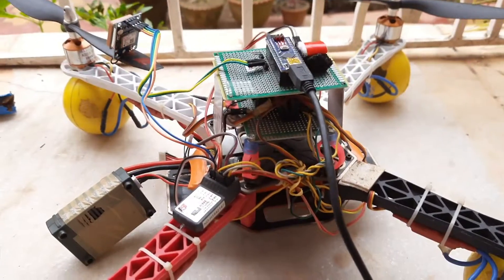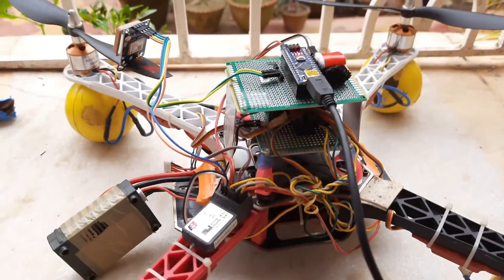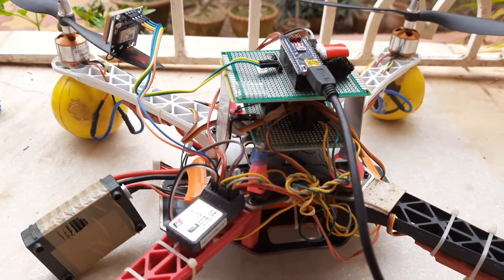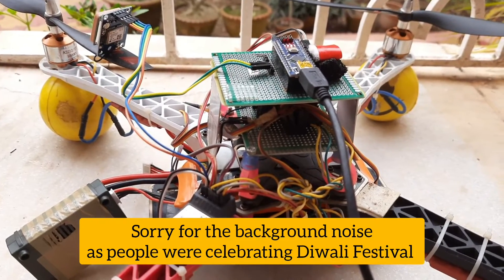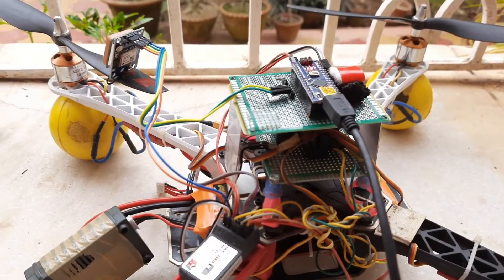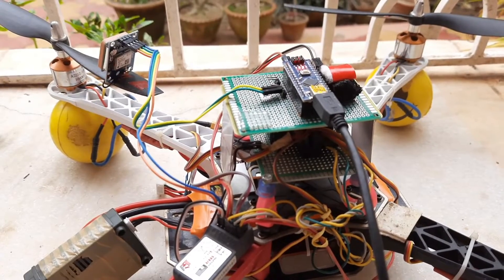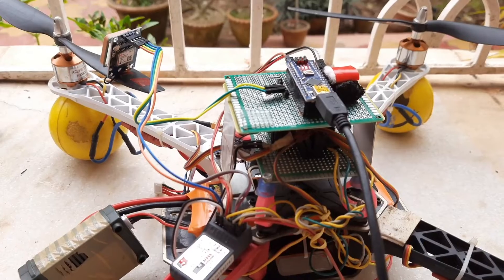Hello friends, this is a small video in continuation to my work on the Arduino drone. You can refer to the previous videos — a link to those is in the description. Here I have been working on the GPS, so this is the latest part of my work. I have got the rest of the drone working, and now I am trying to get the GPS working so that I can have an autonomous flight.